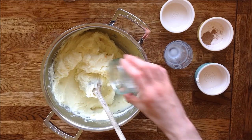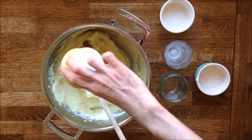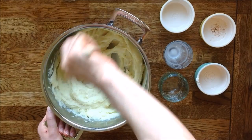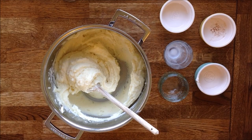Some salt and pepper, and finally the nutmeg.